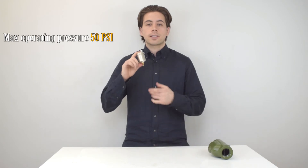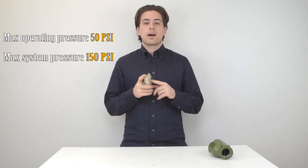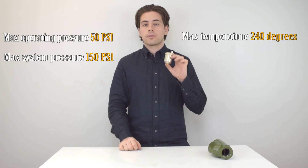This specific model from Tayco has a maximum operating pressure of 50 psi, and the maximum operating system pressure is 150 psi. It also operates with a maximum temperature of 240 degrees.